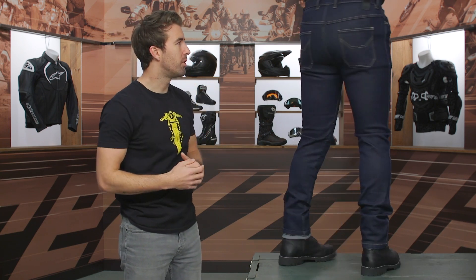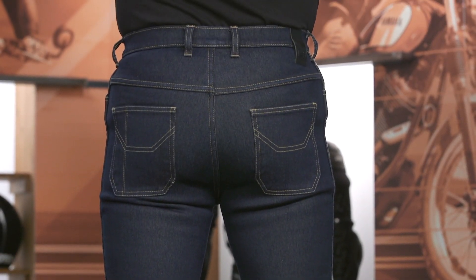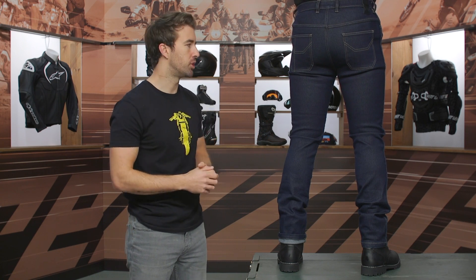Now, Pat, go ahead and face the back for me, sir. We've got a little bit of accent stitching there on the rear pockets. Nothing overly dramatic, so I'm not too mad about it. I personally don't like a bunch of logos on my jeans, but very straightforward. And there is a ton of stretch. Again, these jeans are incredibly, incredibly comfortable for sure.